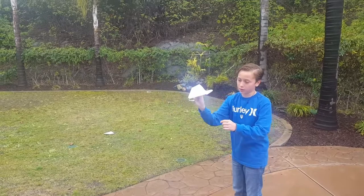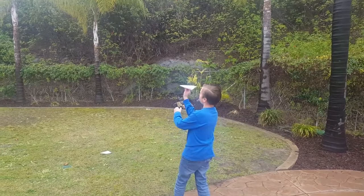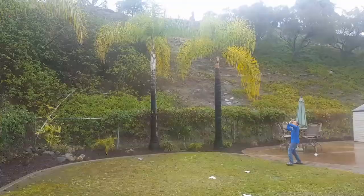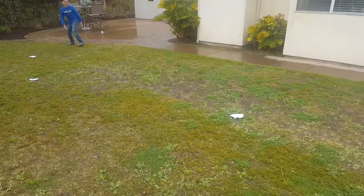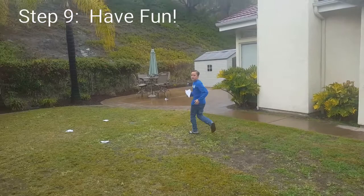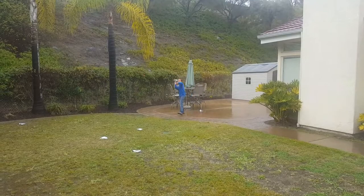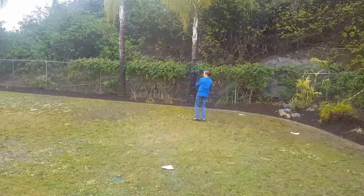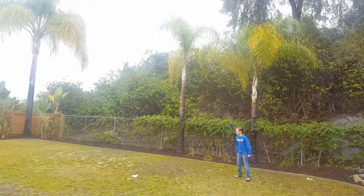Now you're outside and you want to fly it — not too soft, because if you throw too soft it just falls down, and not too hard, because if you throw it as hard as you can it just goes everywhere. You want about a 45-degree angle and throw it just right. That's how you make your perfect paper airplane.